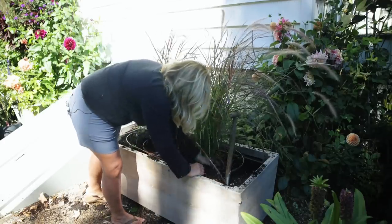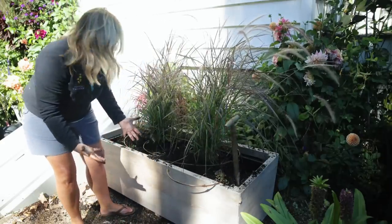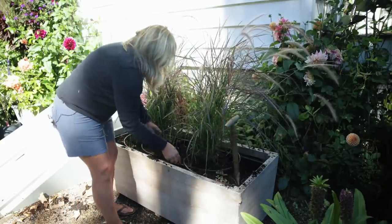We use all the same soil in here. Remember, these plants are not in here for long — I don't actually expect them to really grow; they're just going to sort of live.